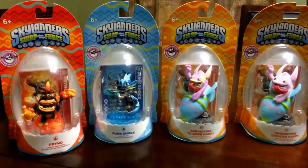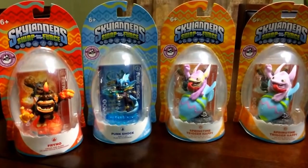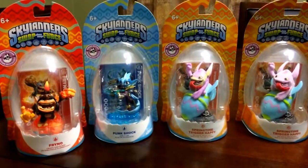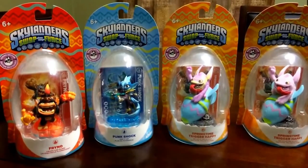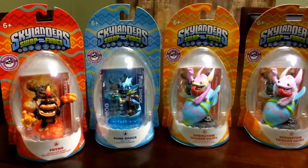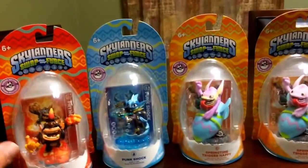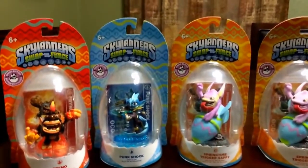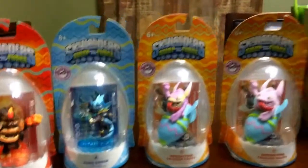Going back, we have the spring edition release of Frino in the special Easter edition packaging. It's got a different shape of the bubble, the Easter edition emblem, and the coloring of the background just like an egg. So we have Frino, Punk Shock, and Springtime Trigger Happy.